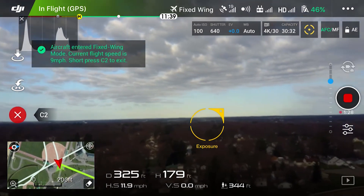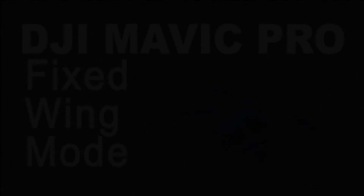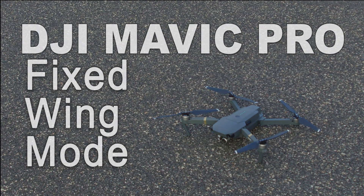So there you have it — fixed wing mode. If you enjoyed this video please like and comment below and subscribe to my channel. Also, here are links to additional videos of aerial photography throughout Wisconsin.